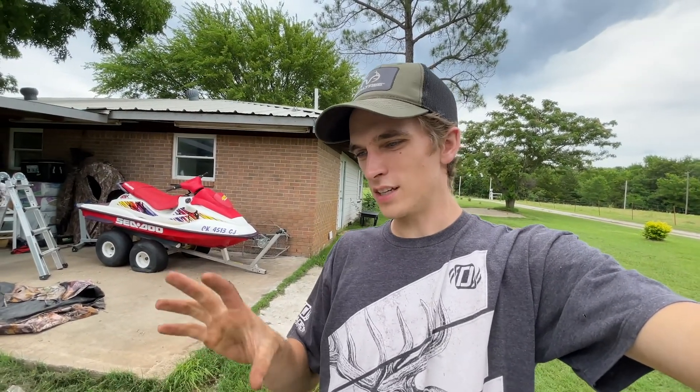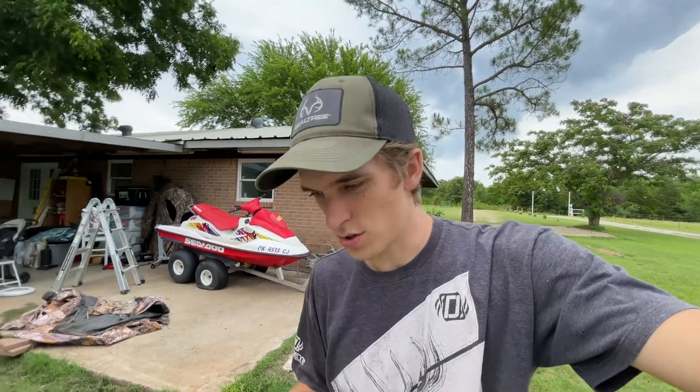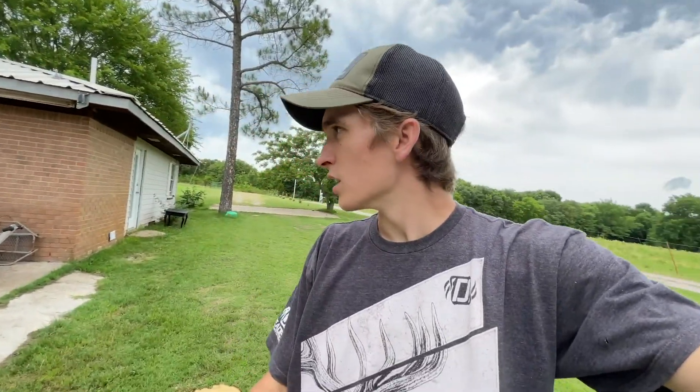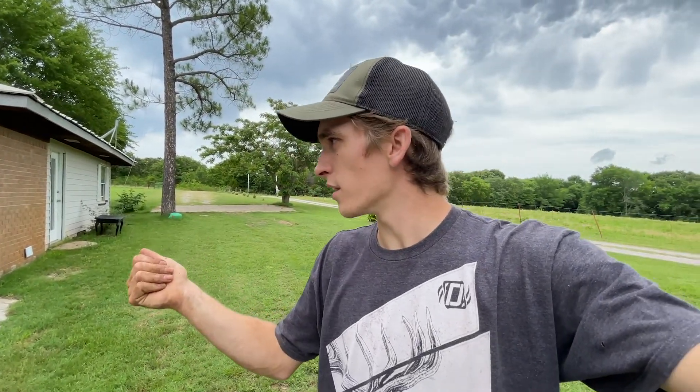So basically we paid $200 for the jet ski and the trailer, and that's basically just for the trailer because the jet ski is almost 100% trash. We'll take a couple of things off of here and toss them on the GSX, but in reality there isn't that much to move. Let's get the wash taken off, get that little input on, and we'll take it to the shop.